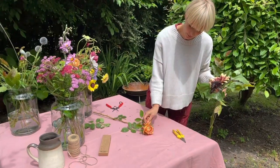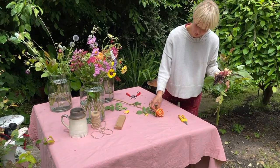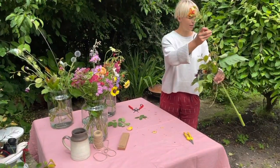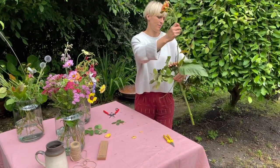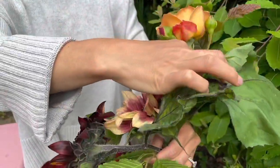The other focal flower is this beautiful rose. I'm just going to strip off the guard petals from the outside which have protected the inner petals from any rain damage. And again I'm just weaving the flower down, having removed any thorns on this one.